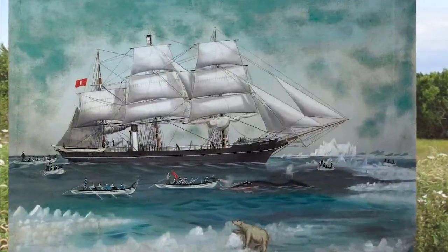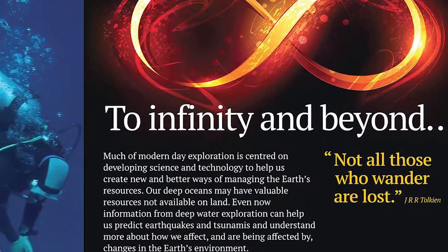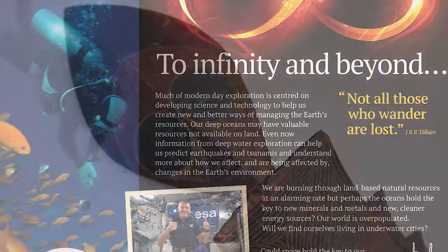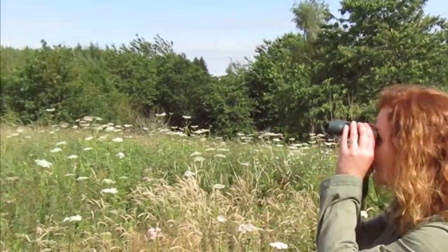All done! This Museum Makes is inspired by Explore, Travellers and Trailblazers, our family-friendly exhibition that takes you round the world to infinity and beyond. It's coming to Dunfermline Carnegie Library and Galleries very soon. Check out our website for details. And until then, keep exploring! See you next time! Bye!